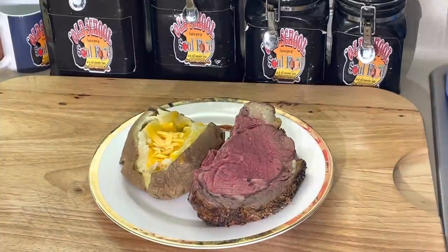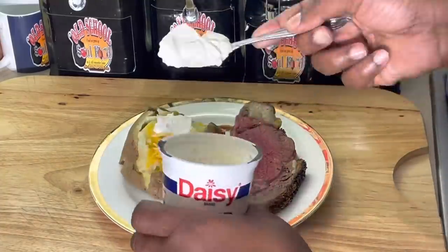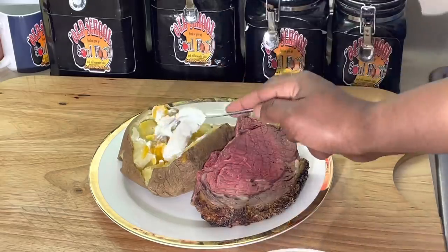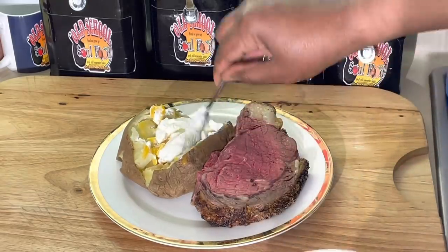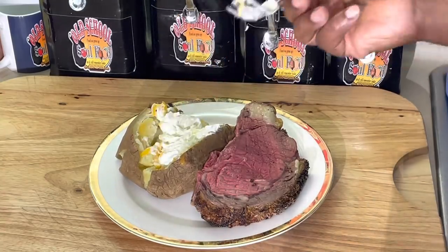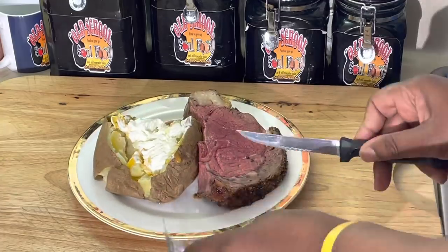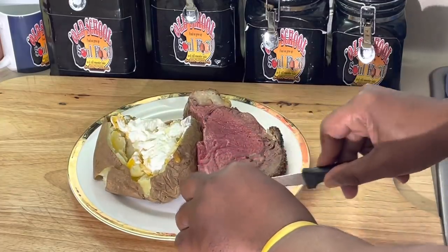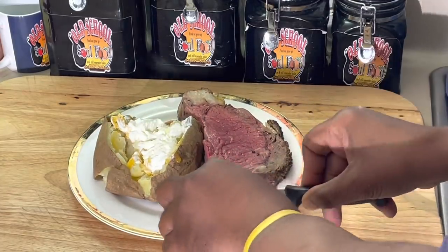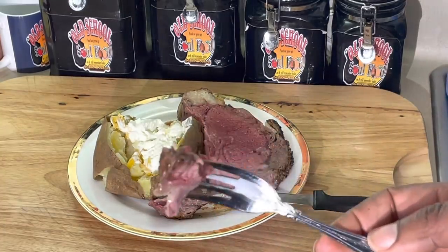I know most of y'all might want your prime rib well done - it's just ruining an expensive piece of meat. I'm going to put a little sour cream on my baked potato here. Let's give this prime rib a little taste. I know it's nice and tender. Oh yeah - look how it just cut through there like butter. Look at that!